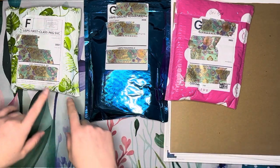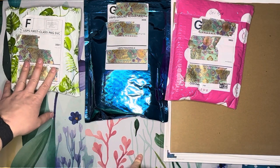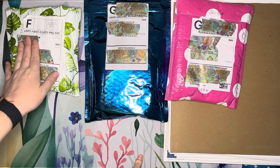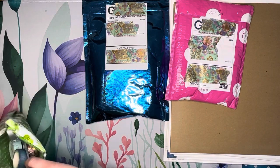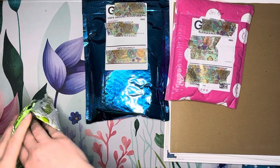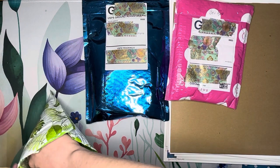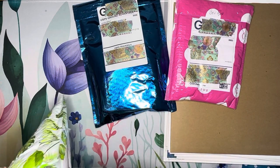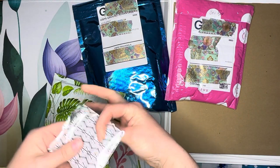First we're going to open up the washi tape from Amanda Michelle, which is a new-to-me shop I only recently discovered from some fellow diamond painters who were raving about it. I kind of went a little crazy because I was like, hey, I'm ordering some washi tape — it was a good price and some of them were on sale. There's also a code for 15% off my next order, which is nice.